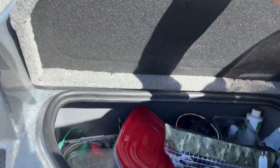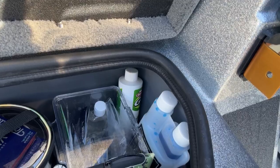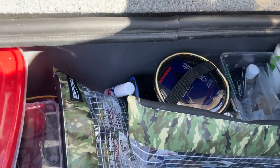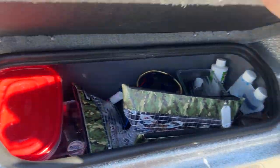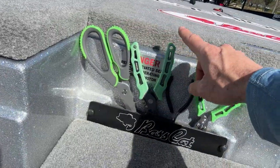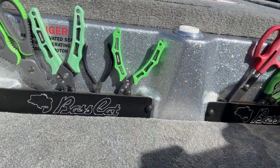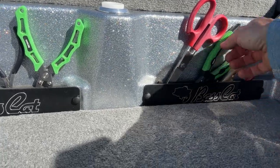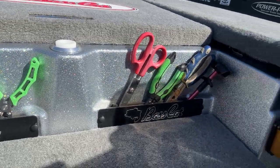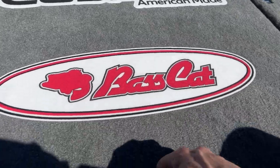Down in this compartment I've got all my culling equipment, some of my leader materials, G-Juice, hydrogen peroxide, and some spare jackhammers. And that's where I've got all my tools — scissors, Spro pliers, split ring pliers, shorter Spro pliers, side cutters, and a hook remover. That thing can come in handy every once in a while when you get a hook down deep.